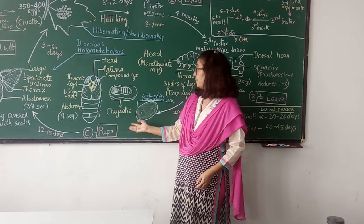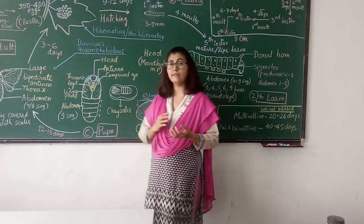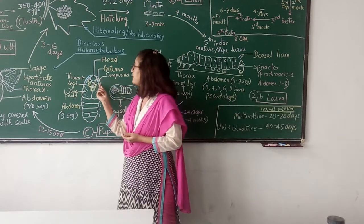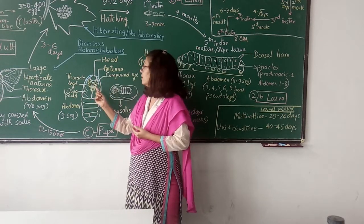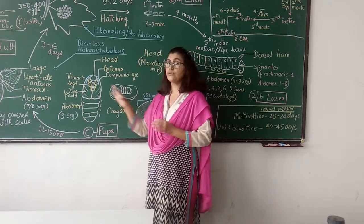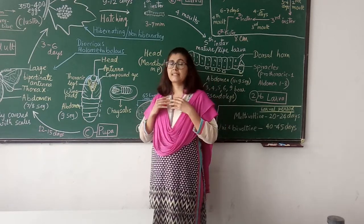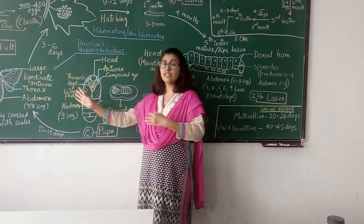You can see the pupa inside the cocoon. The pupa has all the adult organs. During pupation, the larval organs degenerate and adult organs are formed. You can see the adult form developing inside the pupa, and there is emergence of the adult.